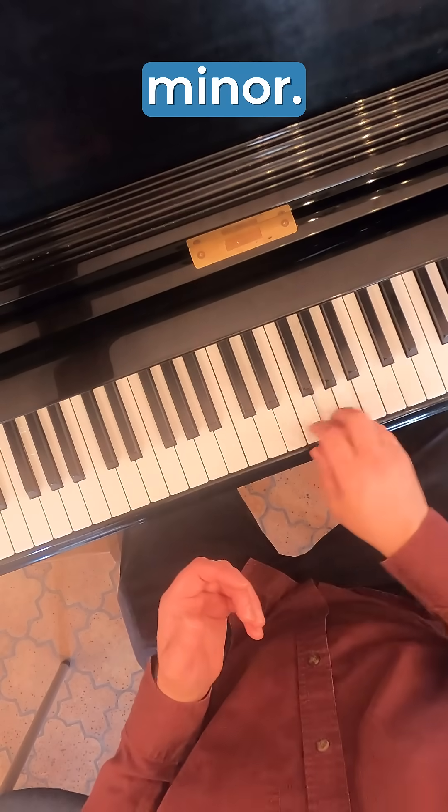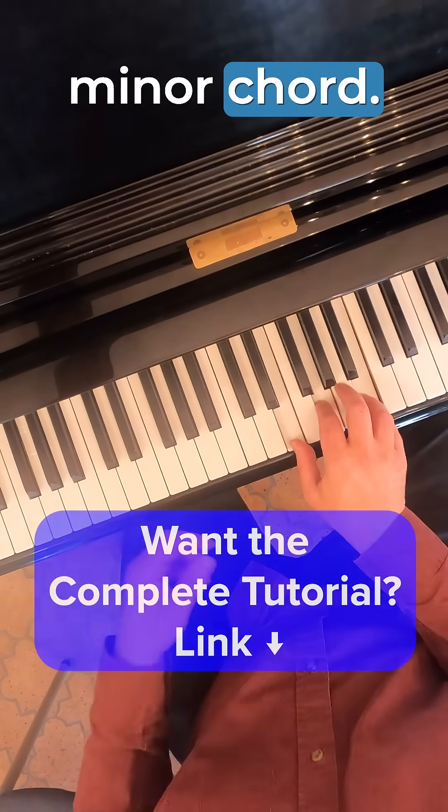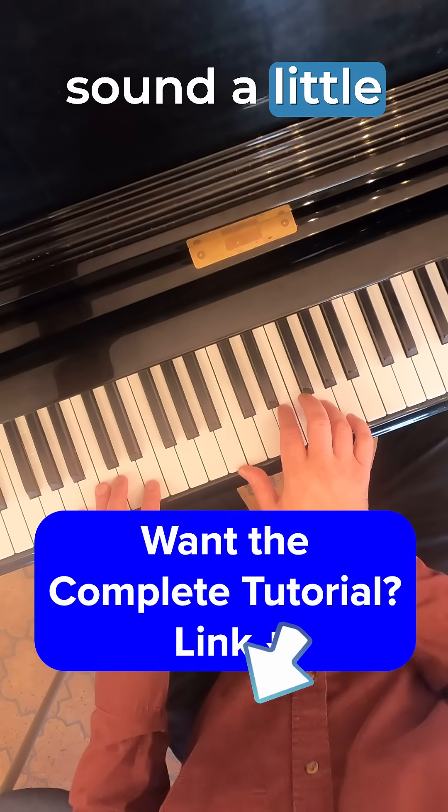Let's take A minor. If we build that five chord without using the raised seventh, we end up with a minor chord. So if we try to do a five-one progression, that's going to sound a little funky.